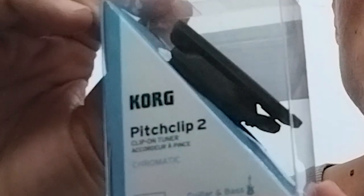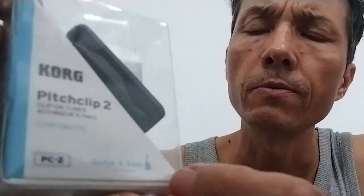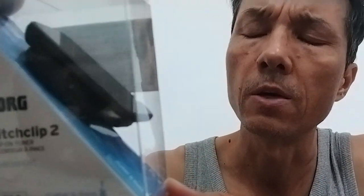Hello. I think this is the best pitch clip on the market. I had the previous one because this is the second version, Pitch Clip 2. I had the first version and I really loved it.